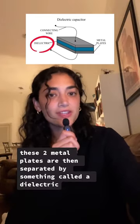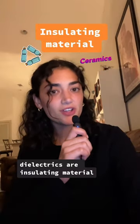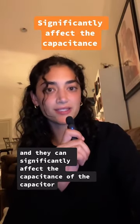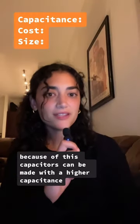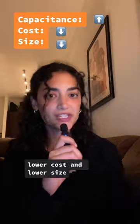These two metal plates are then separated by something called a dielectric, which is a non-conductive material. Dielectrics are an insulating material, so they're usually made out of ceramics or plastics. And they can significantly affect the capacitance of the capacitor. Because of this, capacitors can be made with a higher capacitance, lower cost, and lower size.